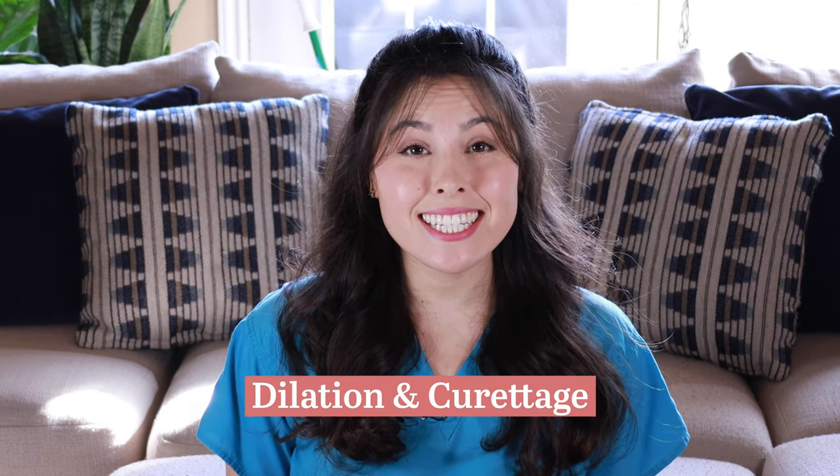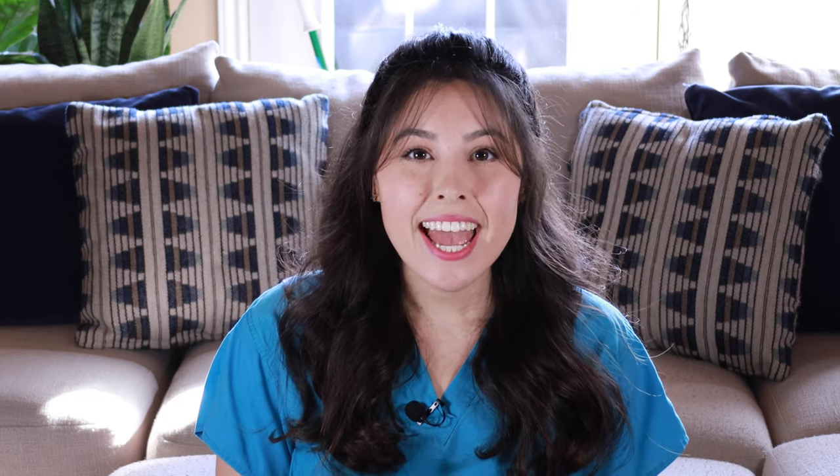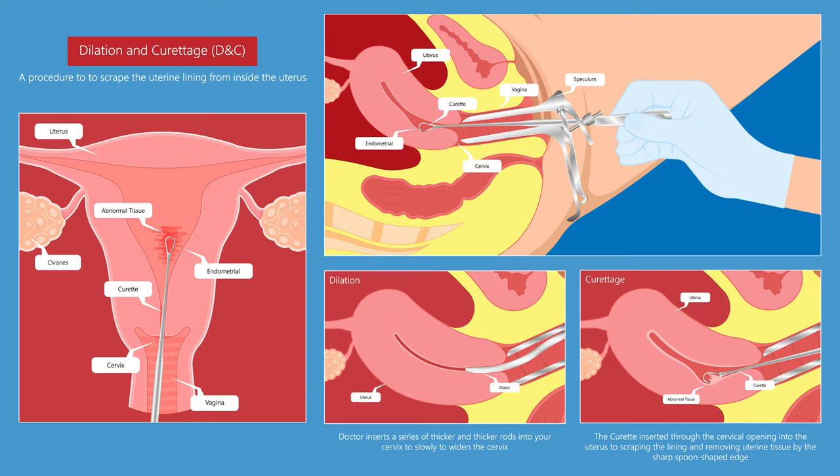Let's first talk about what DNC stands for. A DNC stands for dilation and curettage. Dilation refers to opening up your cervix, and curettage refers to an instrument called a curette, where they scrape the uterine lining and take out all the tissue they need.